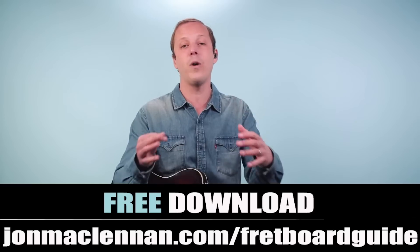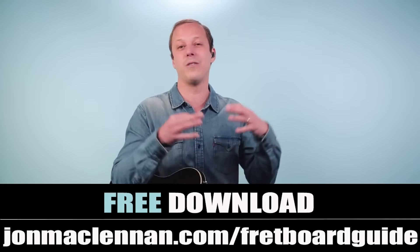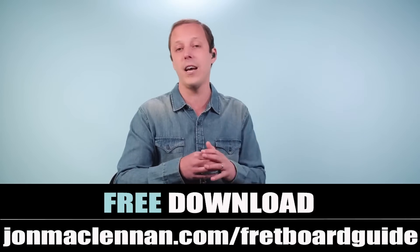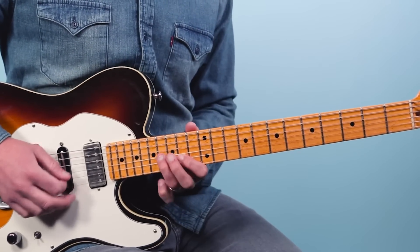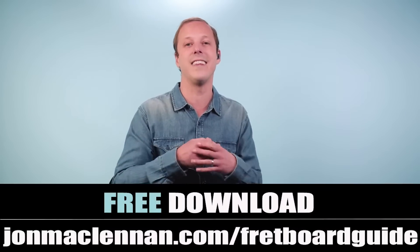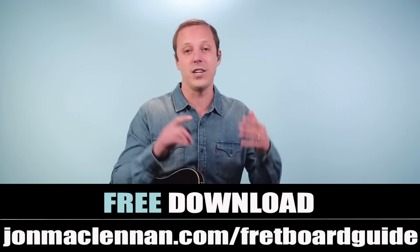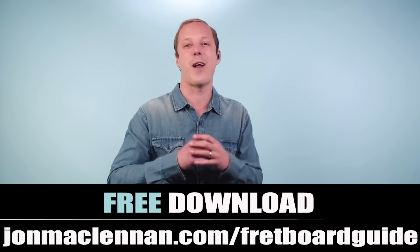So that's the first few licks. Before we go any further, if you're new to the channel, I want to give you a gift. I put together an awesome fretboard guide that shows you the five chords and the five scale patterns you need to know to map out the entire neck. When it comes to playing licks like this, it comes from the A major scale because this song is in the key of A. Just go to johnmclennan.com/fretboard-guide, or click the first link down below and grab it as my gift to you.